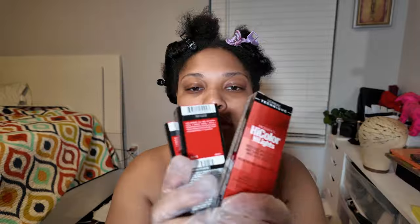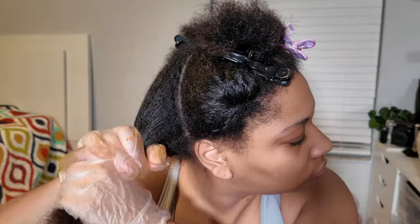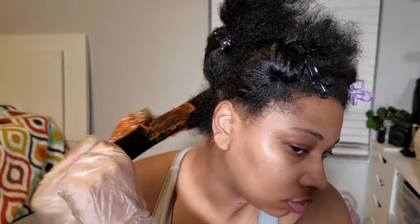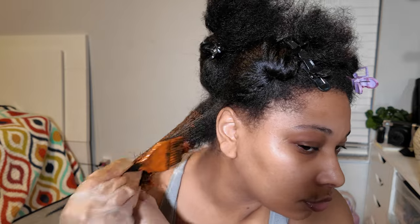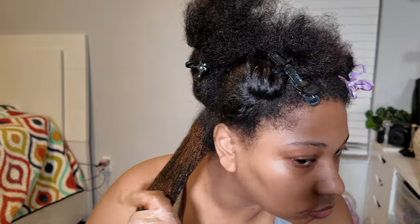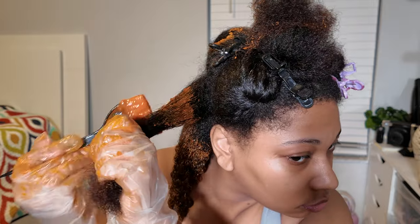I'm using the L'Oreal High Color Highlights version in Copper. There's also the L'Oreal permanent color in Sizzling Copper, but I think that's a little more dull, so I like the vibrancy of the highlight version. The only downside of the highlight box is that it is smaller, so you'll need more boxes if you have thick or longer hair.